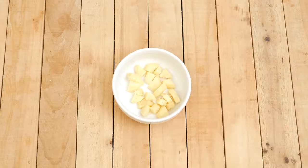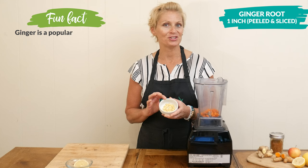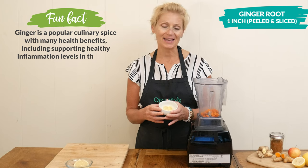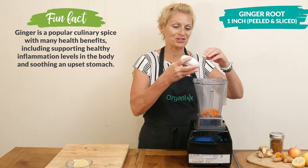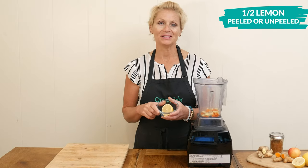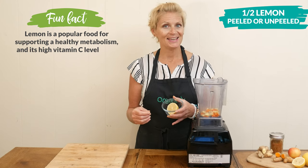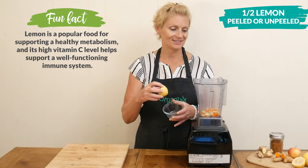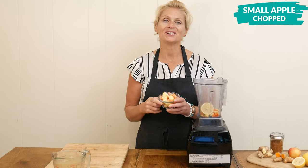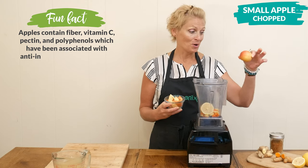Next I'm going to add in about one inch of sliced and peeled fresh ginger root. You're more than welcome to add in more if you'd like — I probably added in a little bit more because I love the flavor of ginger. Then one half of an organic peeled or unpeeled lemon — it's totally up to you. The peel does contain a lot of the same nutrients as the fruit itself.